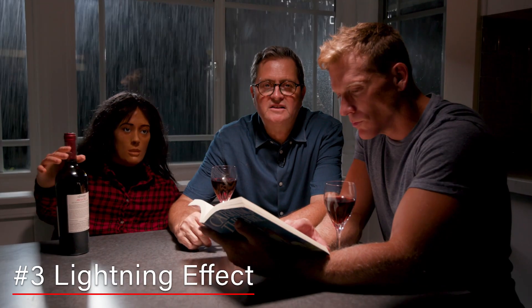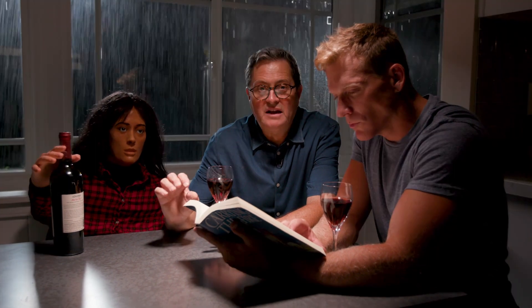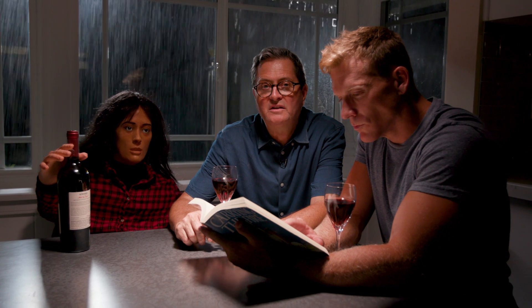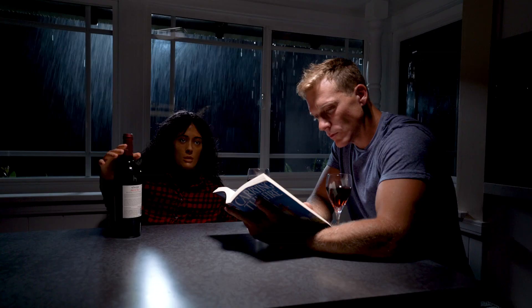This third effect is not one that I've done as much, but certainly one that comes in really handy, and that is lightning. If you want to have that boom-boom kind of lightning effect, it's just really easy to do with one of these RGB lights. The Z1200 gives us the ability to make that lightning happen.